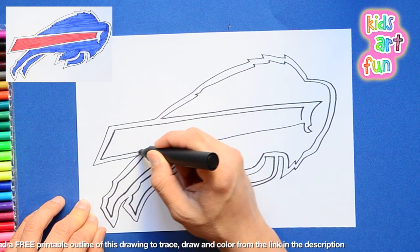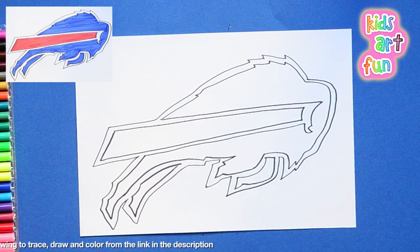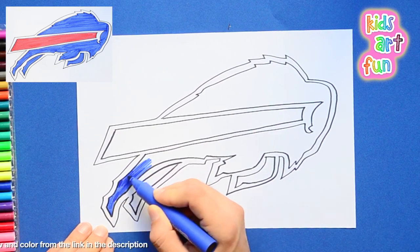Can we color this one now, Papa? We sure can, Jane. I've finished the drawing and here we go with the coloring. I'm going fast, guys.